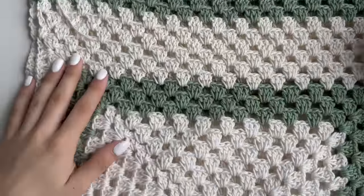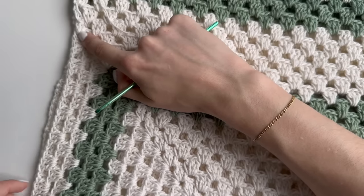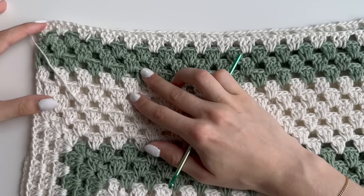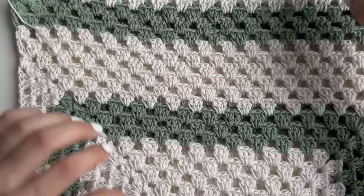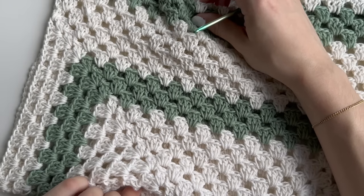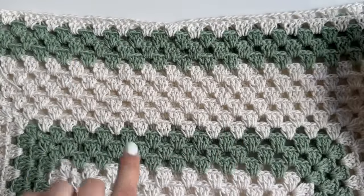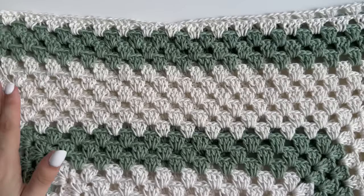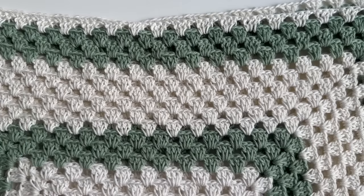Our right sleeve is done. The size of the sleeve will not increase further and it won't widen up, so if you need it wider, you should continue with more rows. Once you're happy with the wideness of your sleeve, continue with the pattern. If it fits, just continue and I'll show you what to do next.